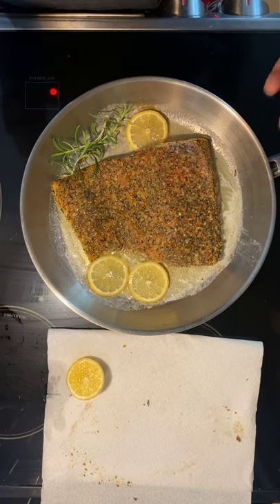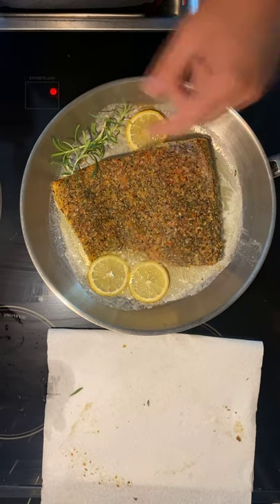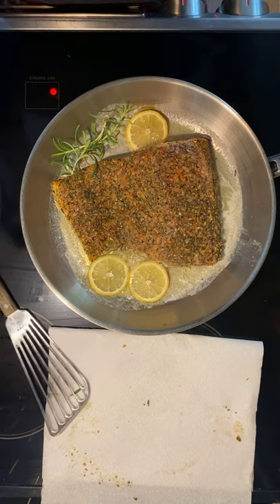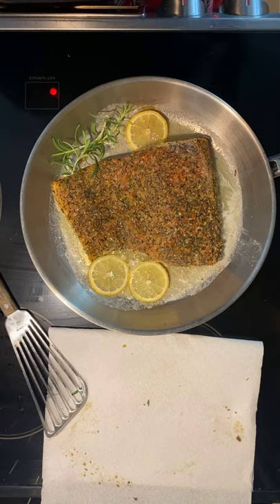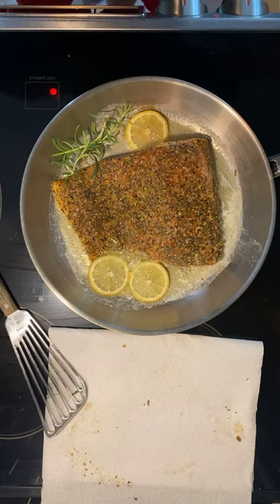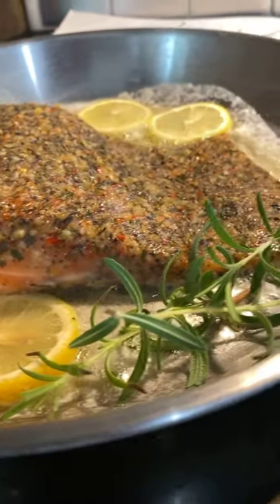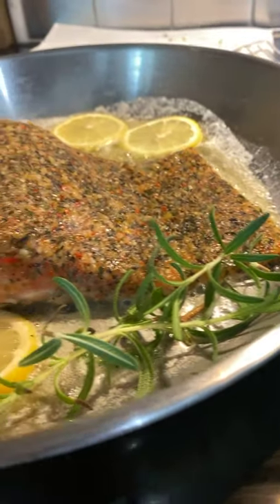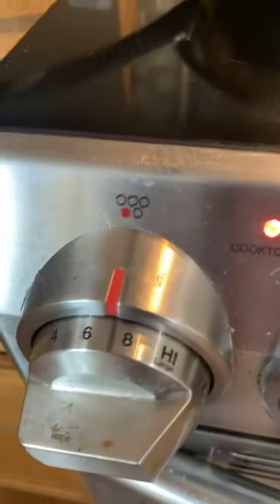We got our salmon from Aldi's — you can also buy it fresh and season it yourself. We have lemons and rosemary. We'll flip at three minutes, let it cook for another two or so, then put it in the oven for the last minute or two and we're good to go. All you need is a little butter, a little lemon, a little rosemary, and salmon. The nice thing about this 12-inch pan is you have so much surface area you can cook a big portion.